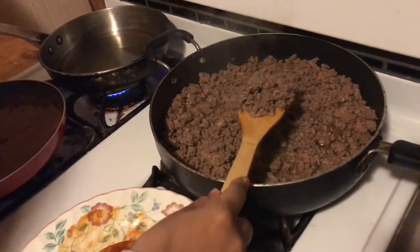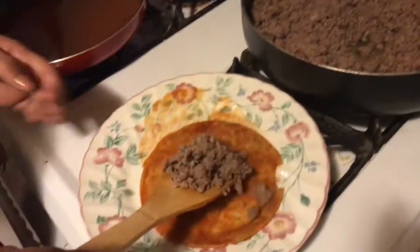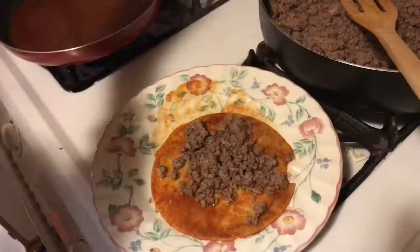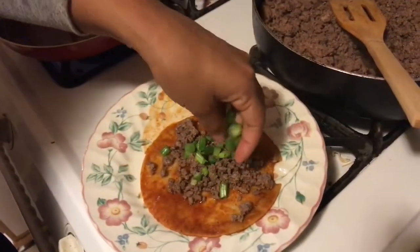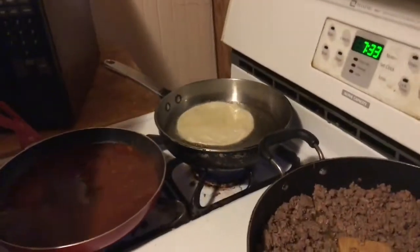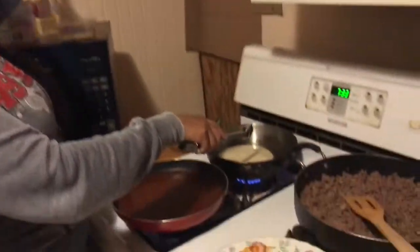Then you're gonna get the ground beef — hamburger meat — and put it on top. Then you get some green onions and put it on top. Then you do it again: submerge the tortilla inside the oil. Make sure your oil is really hot. This is the easy, simple, quick way to make flat enchiladas.